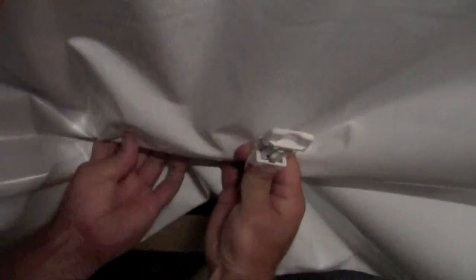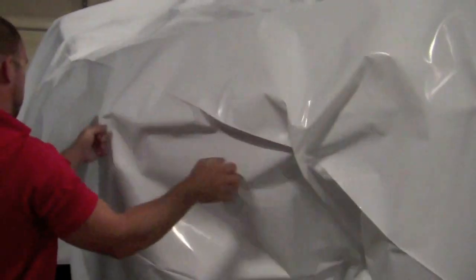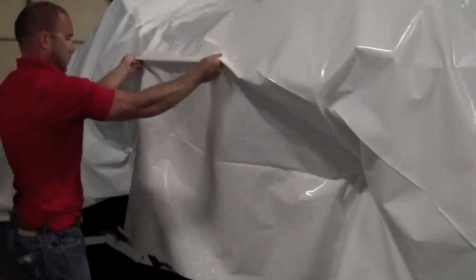If you have a perimeter band, as we do in this case, you can install the Easy Clips in two different ways. The first method is tucking a small amount of shrink wrap under the band and clamping them together with the Easy Clip. Easy Clips should be installed every six to eight feet in order to securely hold your shrink wrap in place.